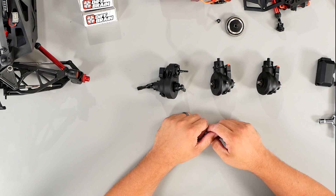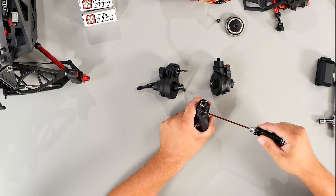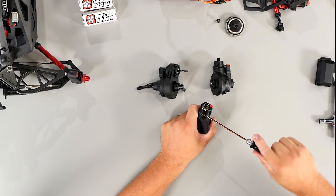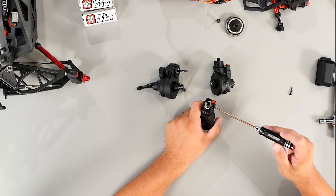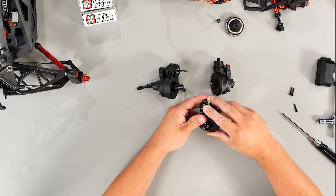Now it's time to take the diffs apart to get them installed. First, you're going to take the front and rear diff apart. There will be three screws on the outer diff case. Next, you're going to split the diff housing apart to get to the diff.